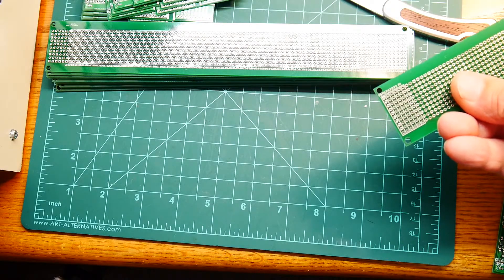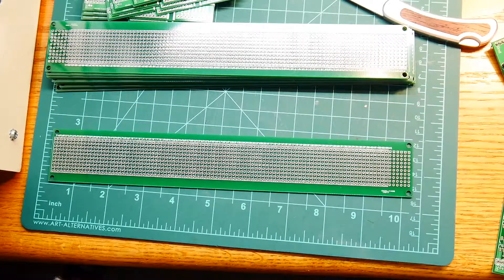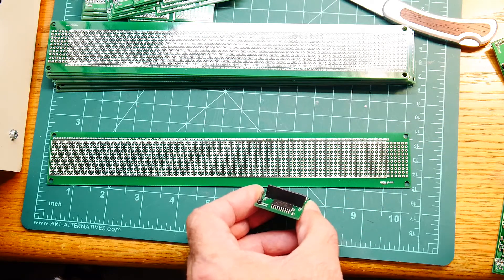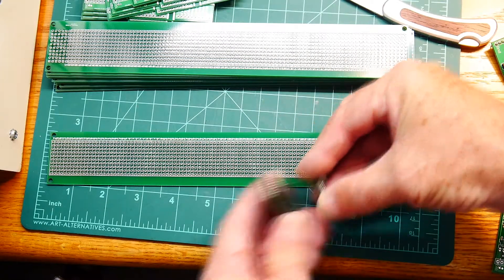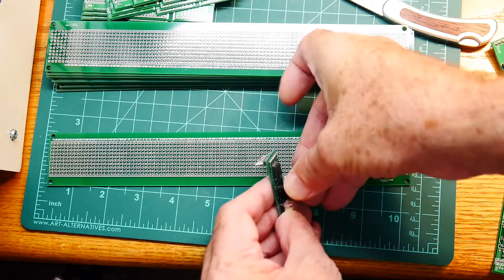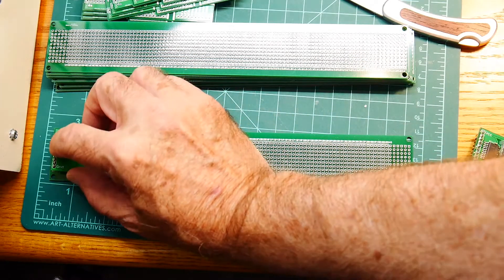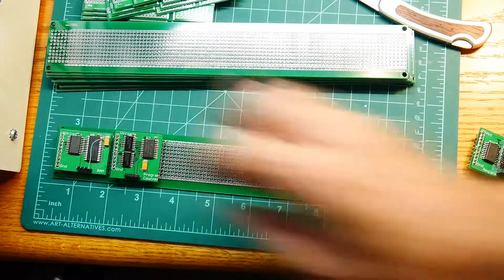I don't know why that's upside down and backwards - anyway it doesn't matter. What I'm going to use these for is single inline connectors, and I've been using those for these registers. So I'll be able to put the female connector on the motherboard and then put devices anywhere I want.